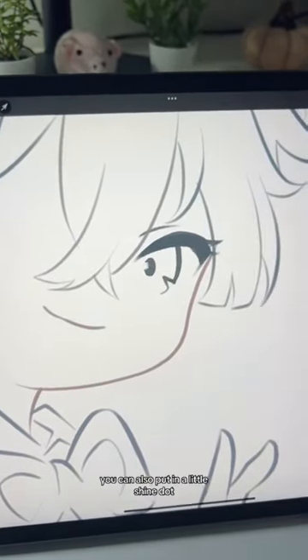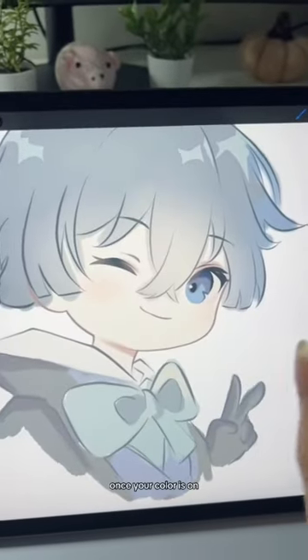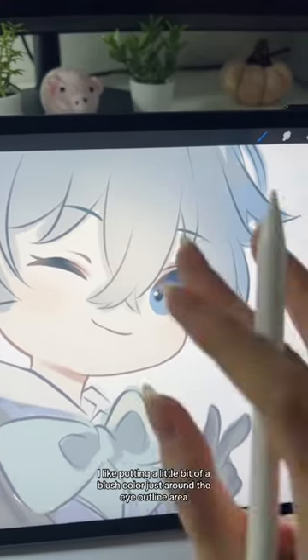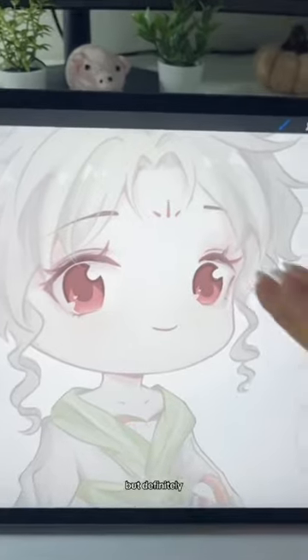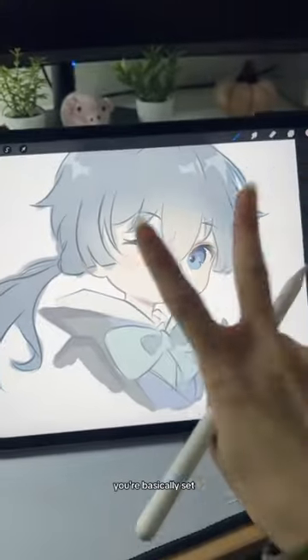You can also put in a little shine dot. For the eyebrow, it would be a thick to thin shape. Once your color is on, I like putting a little bit of a blush color just around the eye outline area — it just makes everything look more blended and soft. The key to chibi eyes is that thin to thick back to thin shape. Once you got that down, you're basically set.